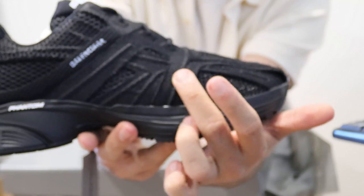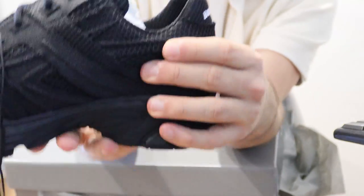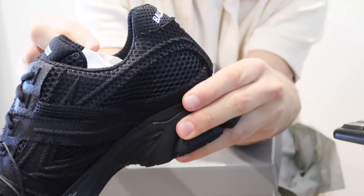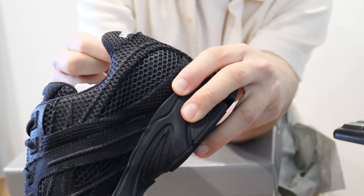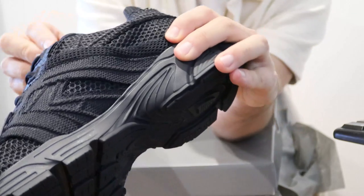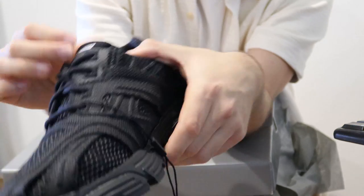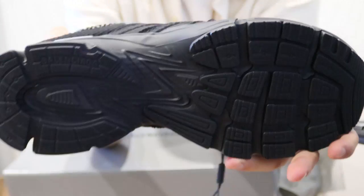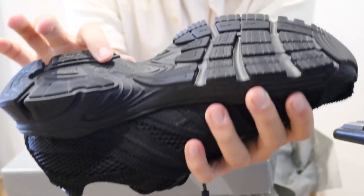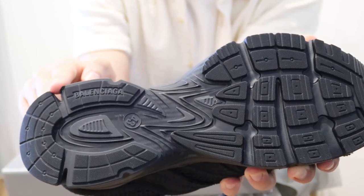On the back and sides, this mesh feels really really thick — it doesn't feel flimsy at all, which is great. It feels really interesting, almost therapeutic to play with. On the bottom, the soles show the size and have 'Balenciaga' on the side of the sole as well.